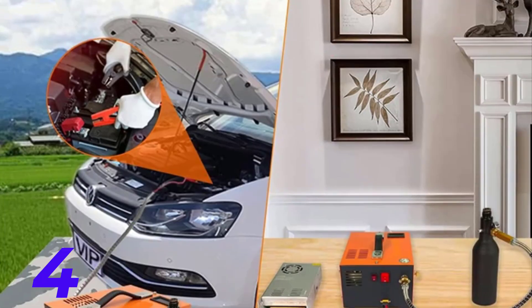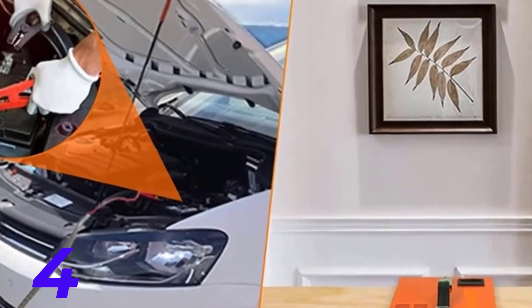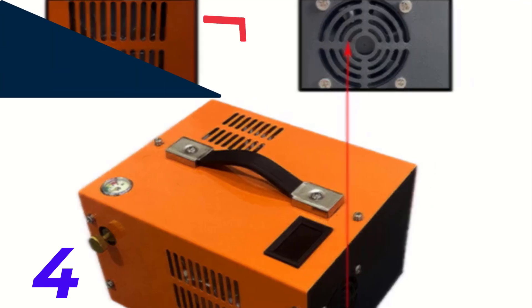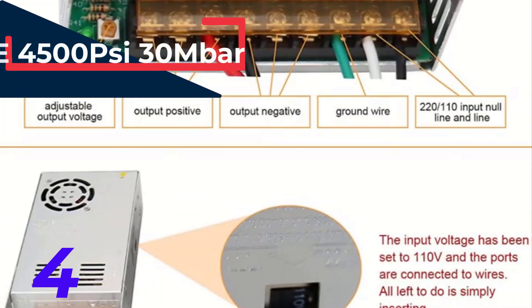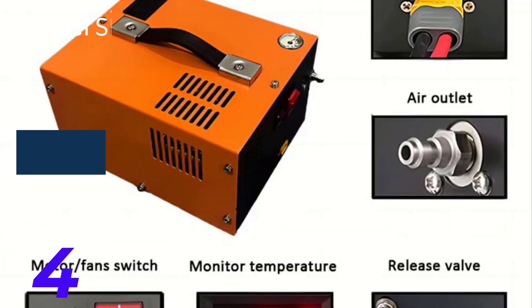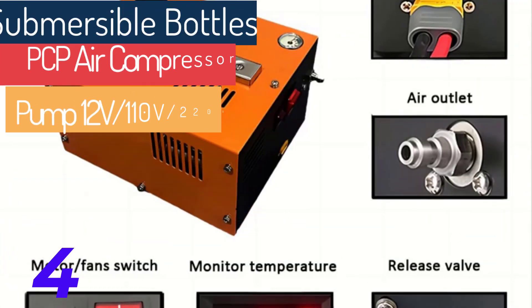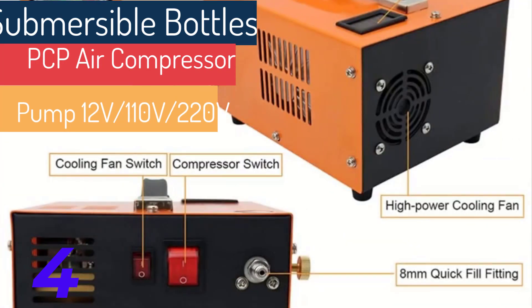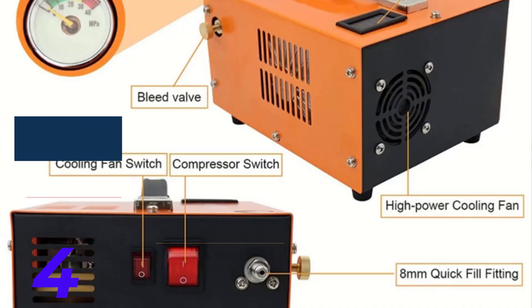4500 PSI / 30 MPa PCP air compressor pump, 12V / 110V / 220V power, oil and water-free, high-pressure, suitable for air rifle and diving bottle. Home outlet power supply: The Nuo PCP air compressor can be powered by a 110-volt or 220-volt AC socket at home using an external converter. Simply connect the pump to the converter and plug it directly into a wall socket. It is designed to be easy to carry, so even children can move it.